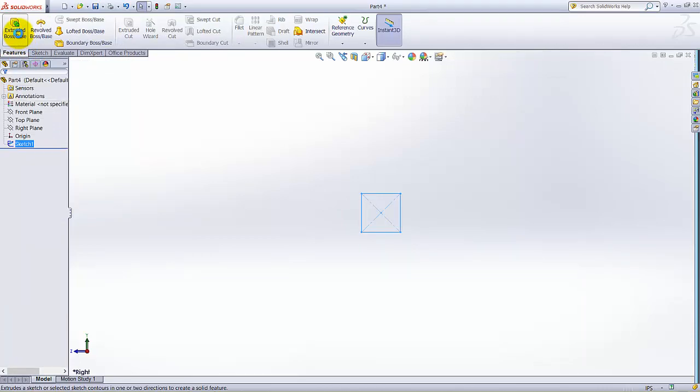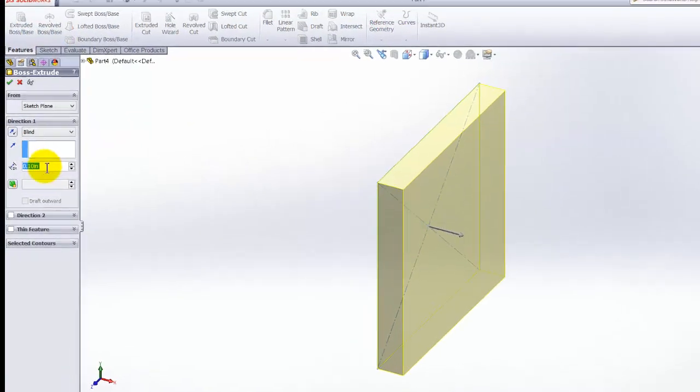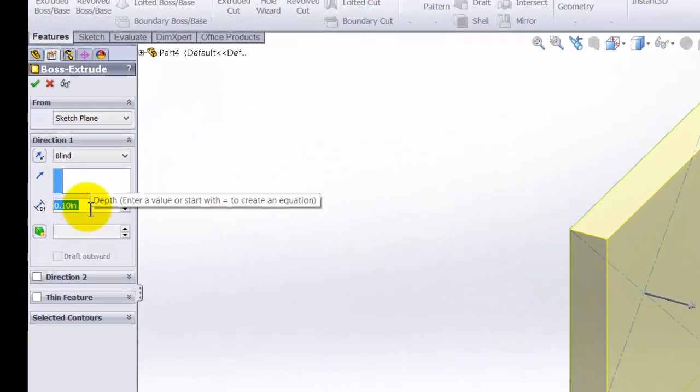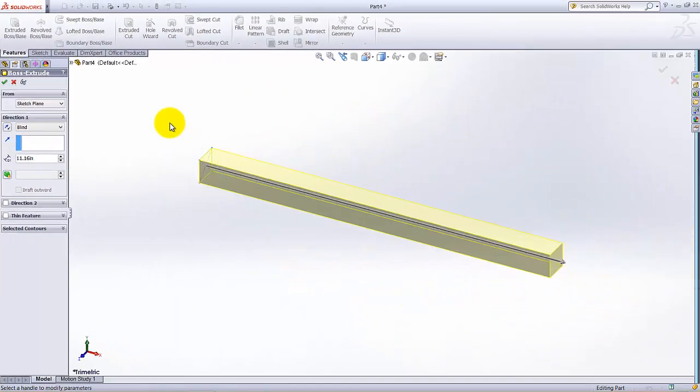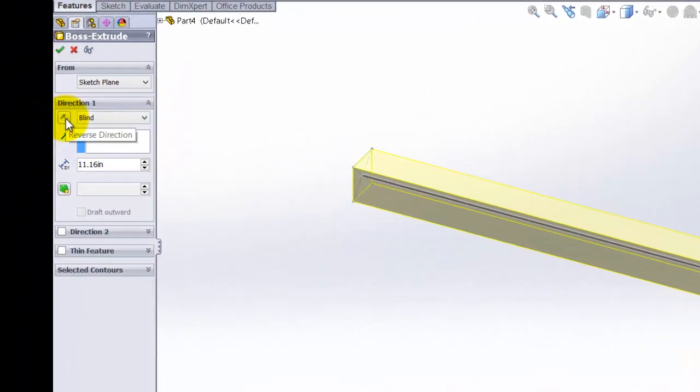Go to the Features tab and click on Extrude Base Boss. I am going to extrude the base boss and the depth of this extrusion is 11.16. Make it Zoom to Fit. From here we can change the direction — it's good now.